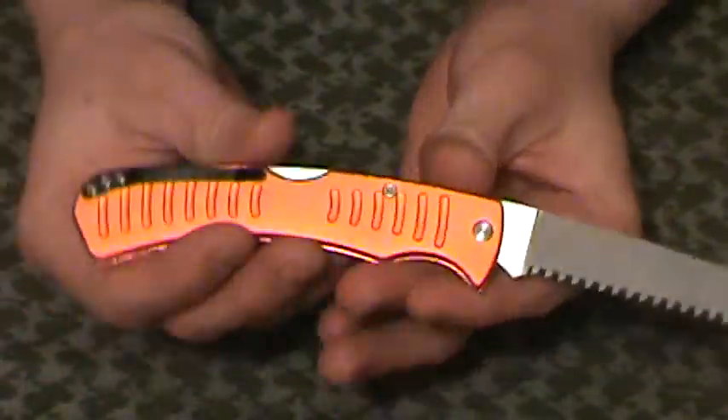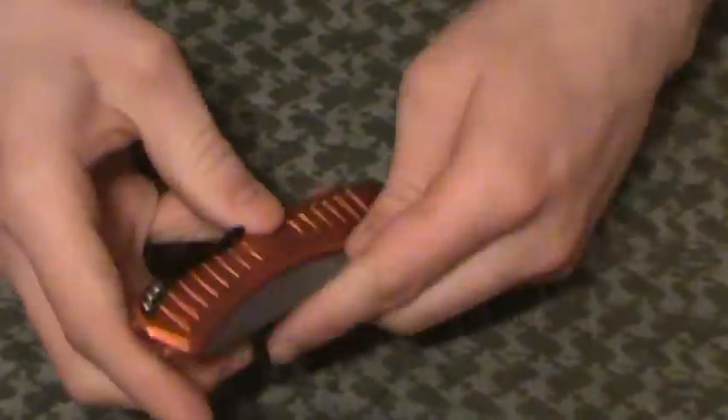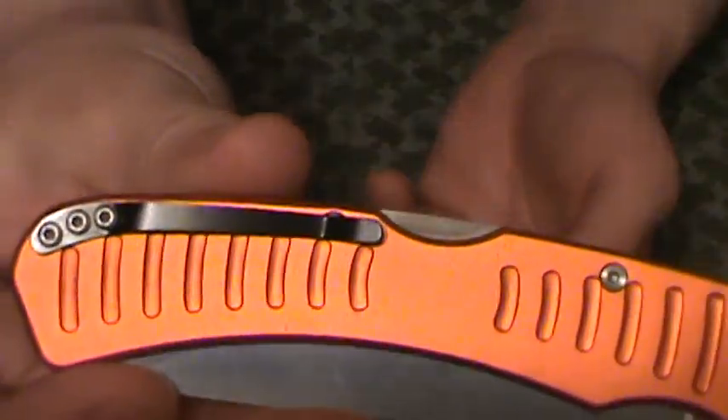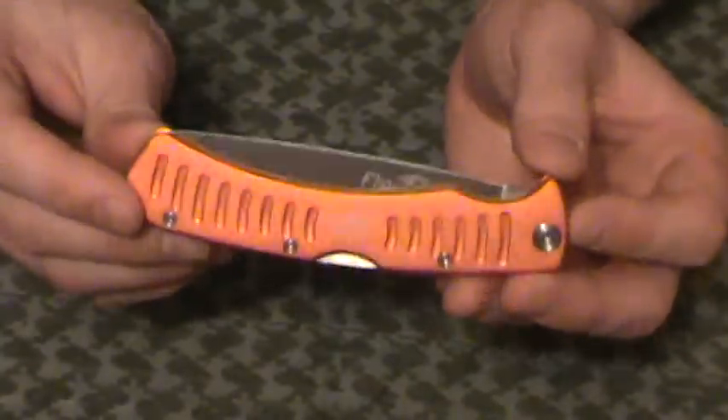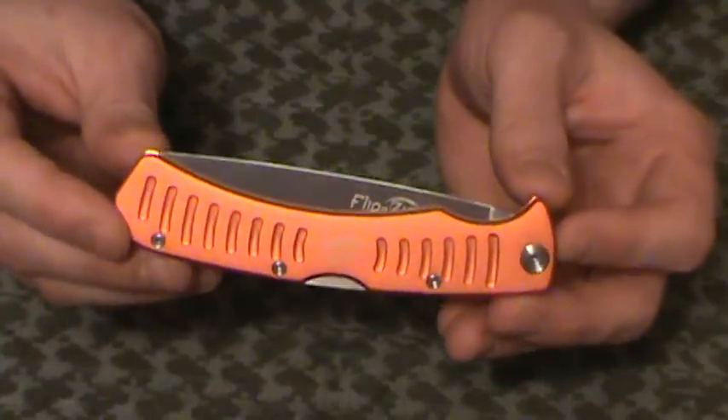It does have a belt clip — a very thin little belt clip — which I like a lot. That's a nice addition to keep it in your pocket or anything like that. It's not adjustable; it's going to be tip-up carry only. You're going to need some deep pockets if you really want to carry this thing comfortably — maybe cargo pants like I tend to wear on the weekends.